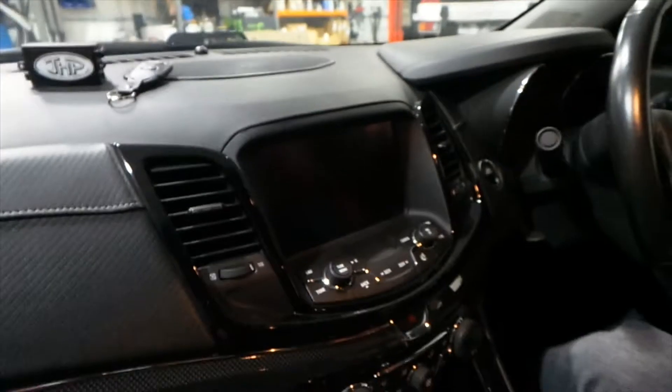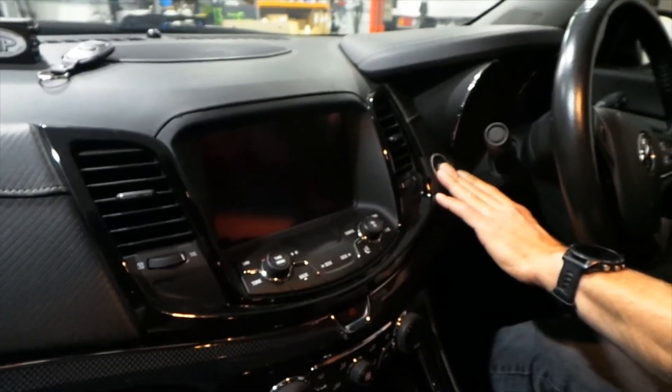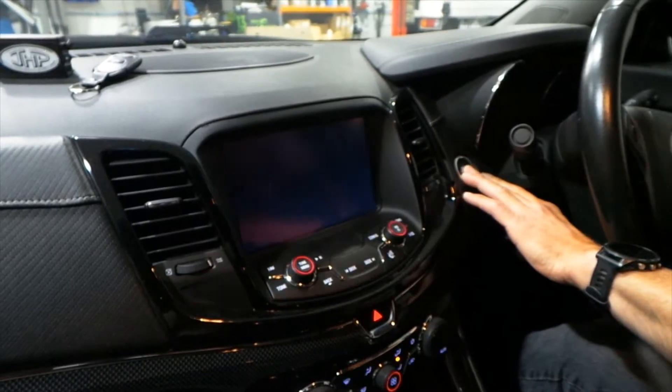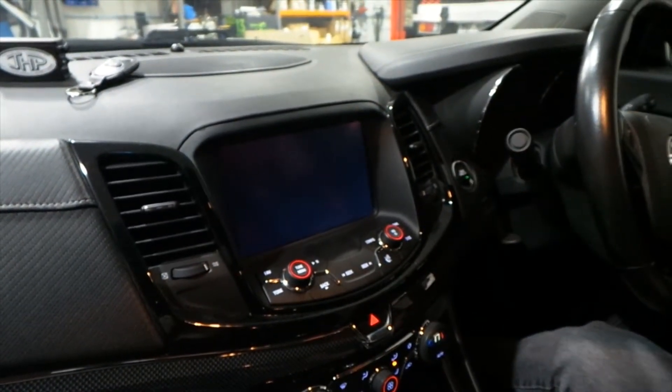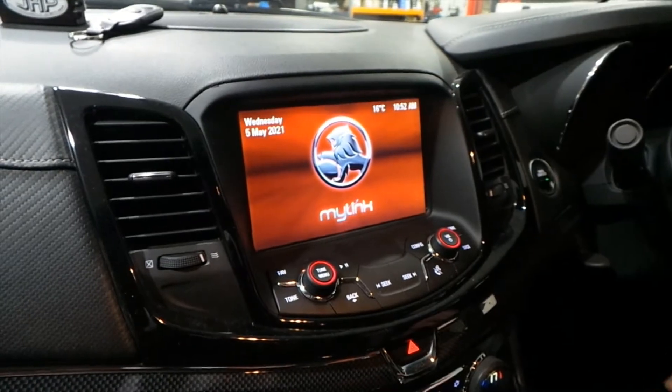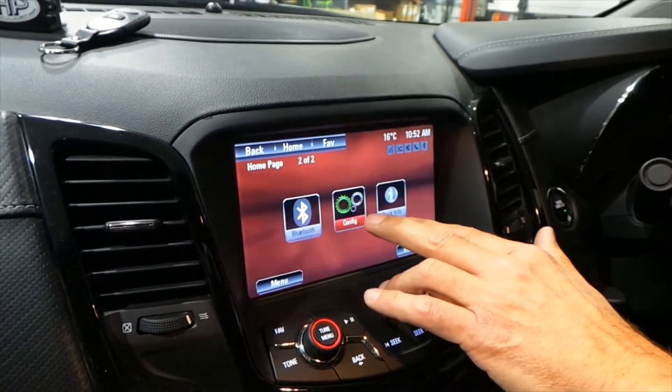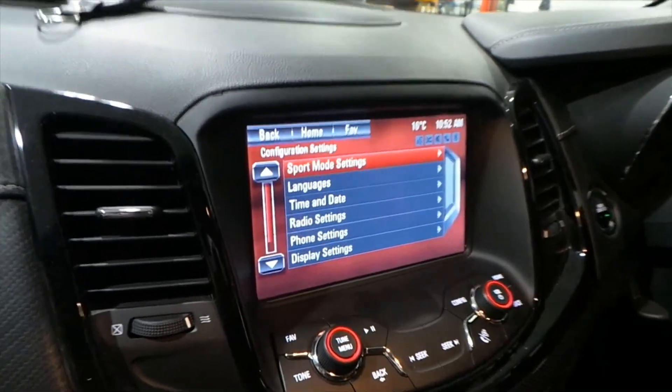This vehicle is a VF SSV Redline Series 2. First thing you do, you need to start your vehicle. The home screen will pop up — press your home button, then go to config.